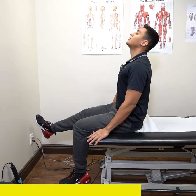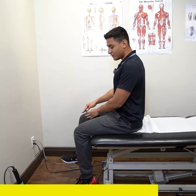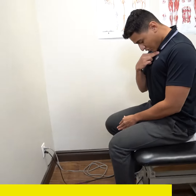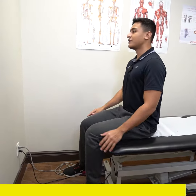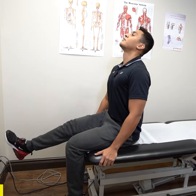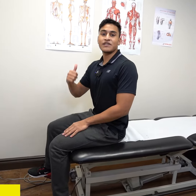Then you go back down. Notice when you go back down, you don't return to the starting position — you slightly go backwards, and your head goes forwards. You will complete that exercise for two sets of ten repetitions.